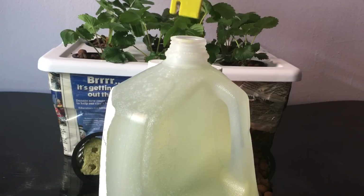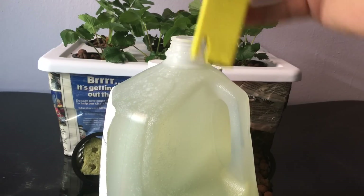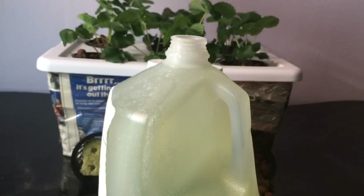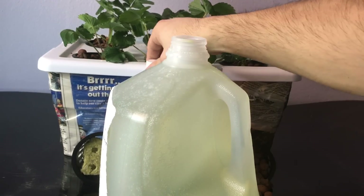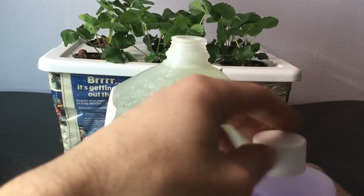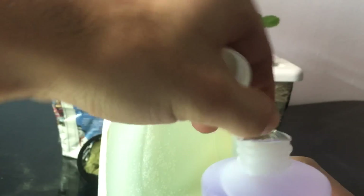As you can see, it shows 4.8, so we want to use a little pH up right now to bring it up to about 5.5 to 6.5. We're going to use pH up — add about half a teaspoon, maybe even less, just a few drops really. This is a brand new bottle.